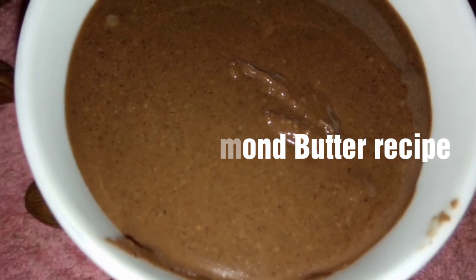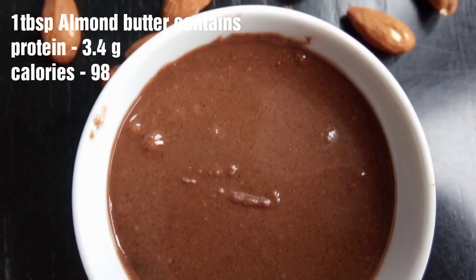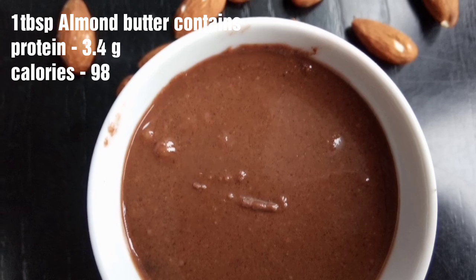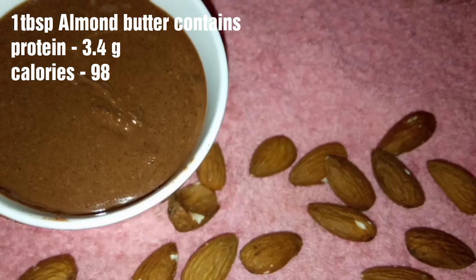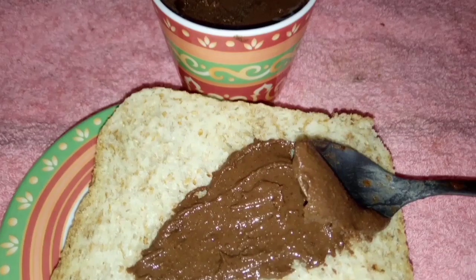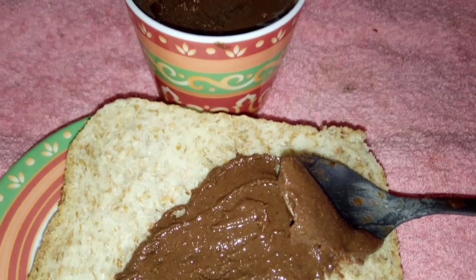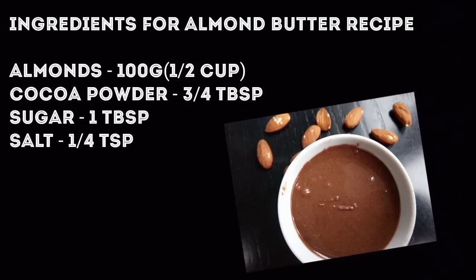Almond butter recipe is very easy to prepare. At the same time, it's very tasty and healthy too. Almond butter is rich in protein and essential fats, which is very important for brain development. Almond butter goes well with smoothies and breads. We can also spread this almond butter on roti and pack it for kids' lunch box.